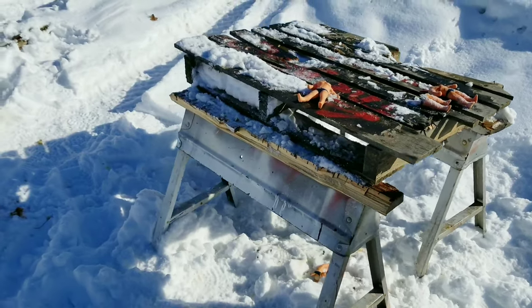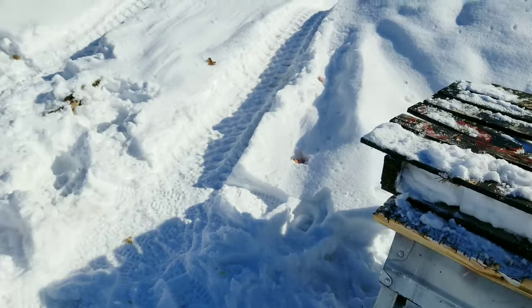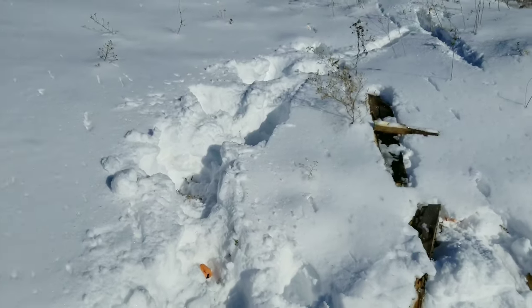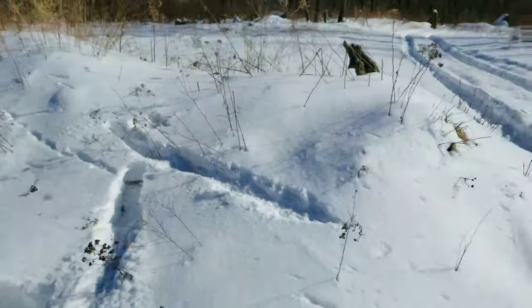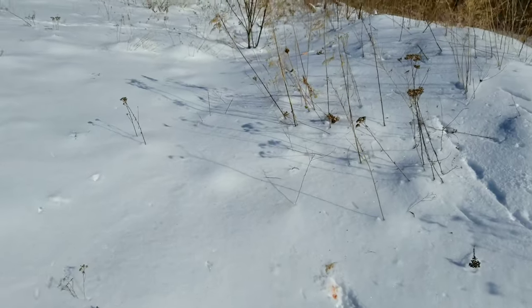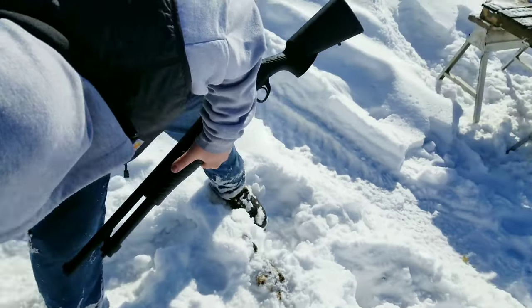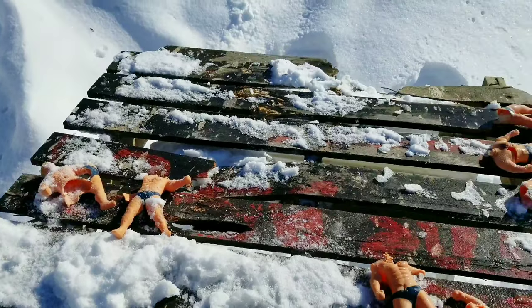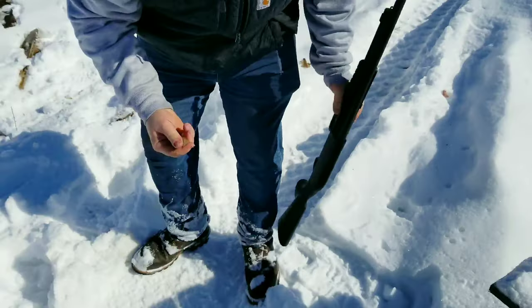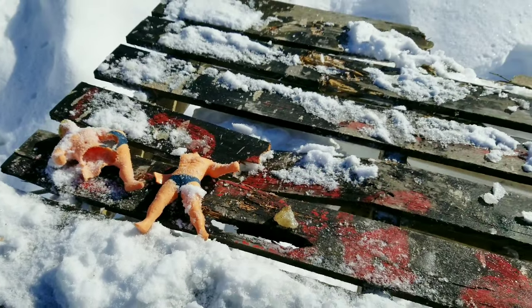That was pretty devastating — it literally blew them all in half. Stretch Armstrong is pretty robust but it's so cold here, not a very good test. With seismic slugs I would not want to get hit by one. Body parts everywhere. We'll have to do this in the summer in a more controlled environment.